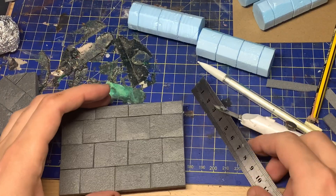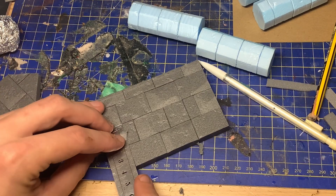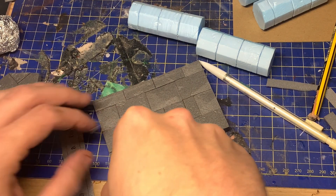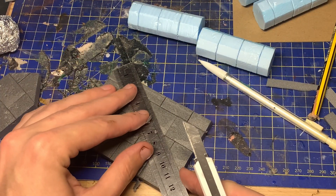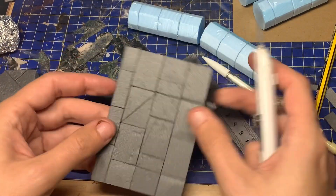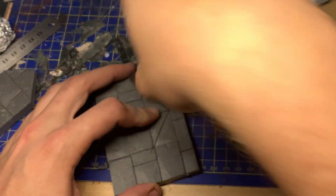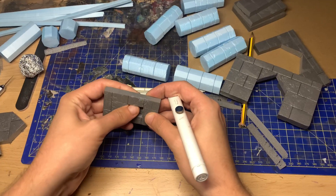I cut out the windows and door sections on the ground level before putting it together. I would recommend doing it this way instead of doing it when the building is all glued together, because it just makes your life a lot simpler. This was advice I did not follow for the second story, and it caused me a little bit of bother - and the horrible screeching scratching noises drove my wife around the bend.